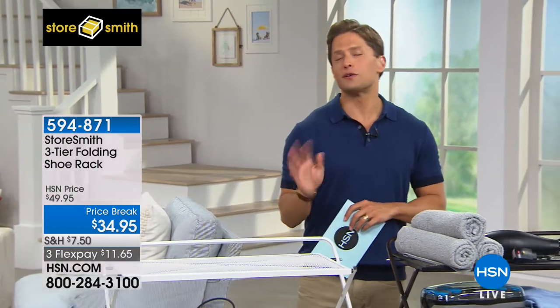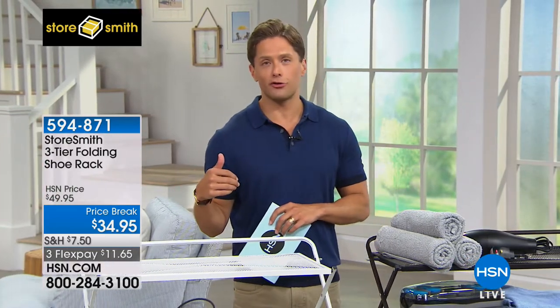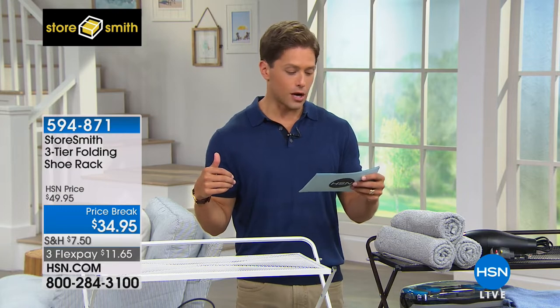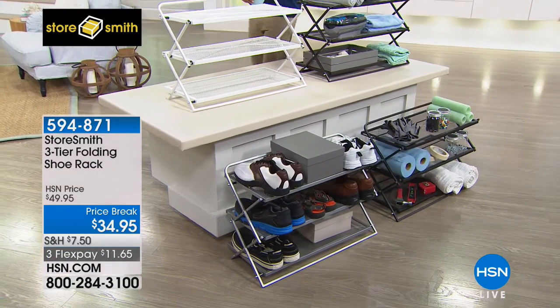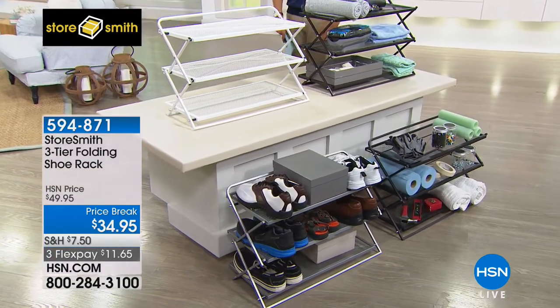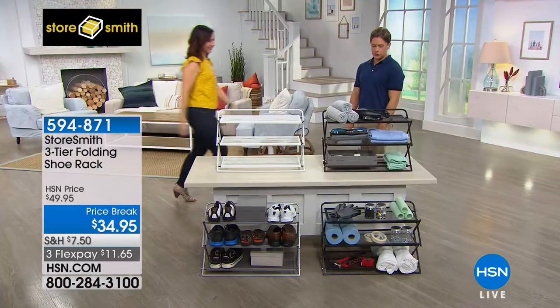Today it's on sale at the lowest price we've ever done. We've never offered it for under $35 and it comes in four colors. We have classic black and white, and it's also available in vintage bronze or platinum. My good friend Rebecca Woods is going to tell you a little bit more about it as a fellow shoe lover.